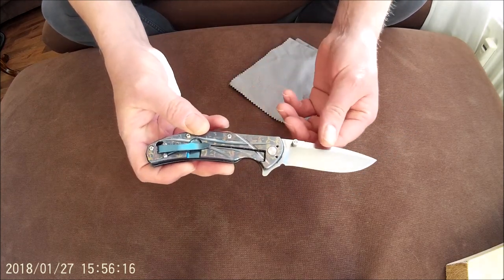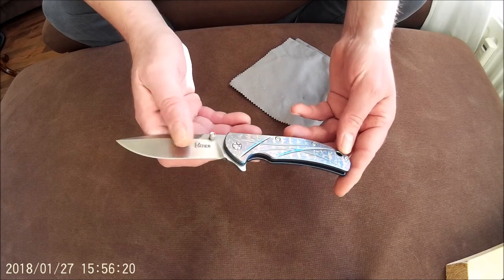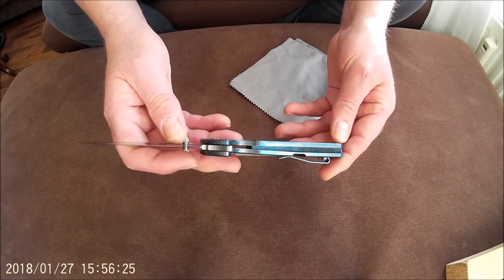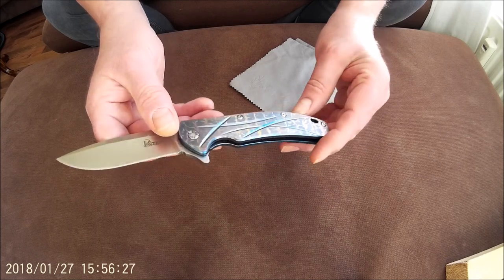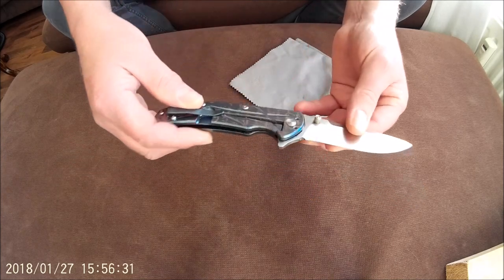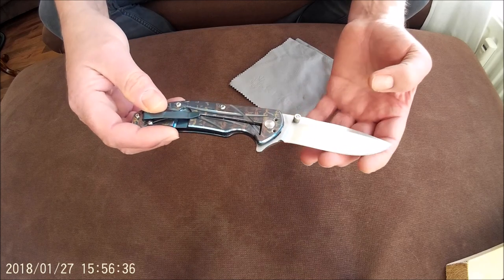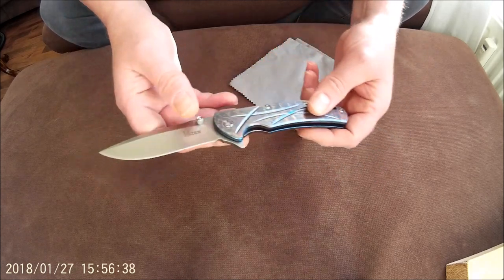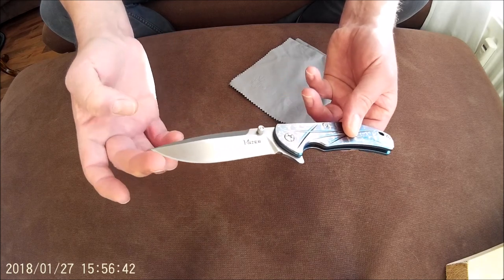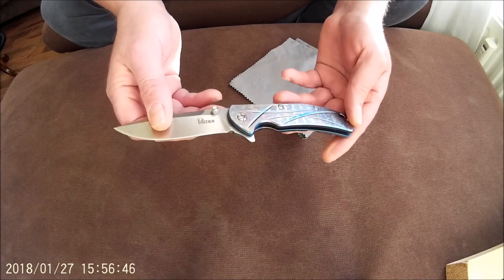It is a long slim knife, full titanium handle, titanium backspacer and an S35VN blade steel. The titanium handle is very nicely polished and anodized with all funky colors, whether you like it or not. The blade has a very fine stonewashed finish.